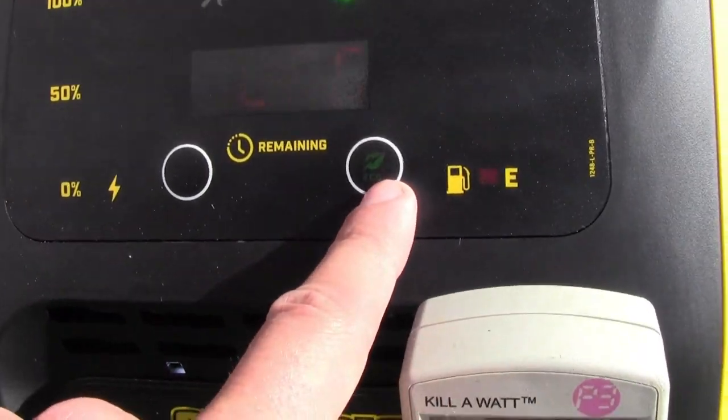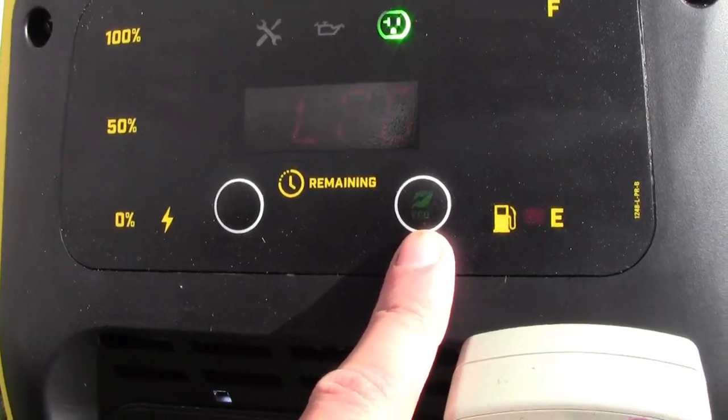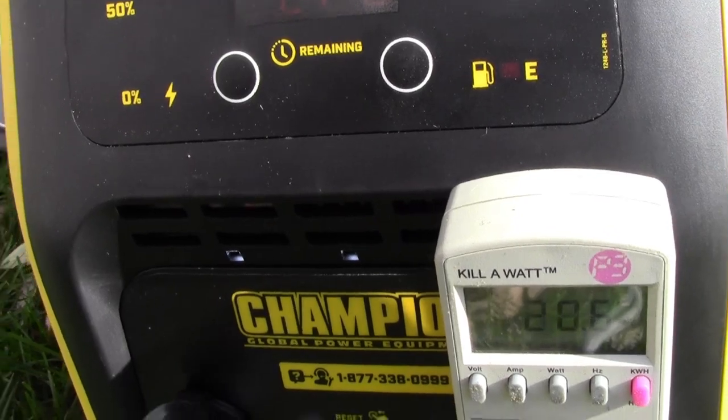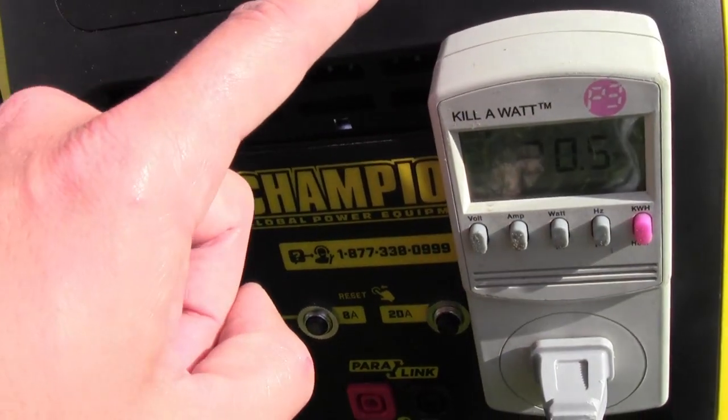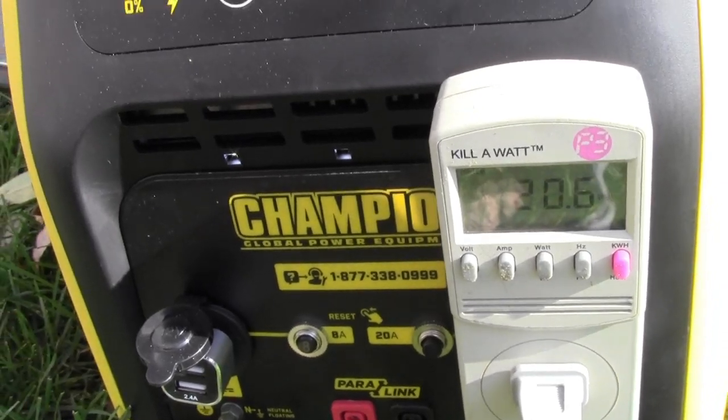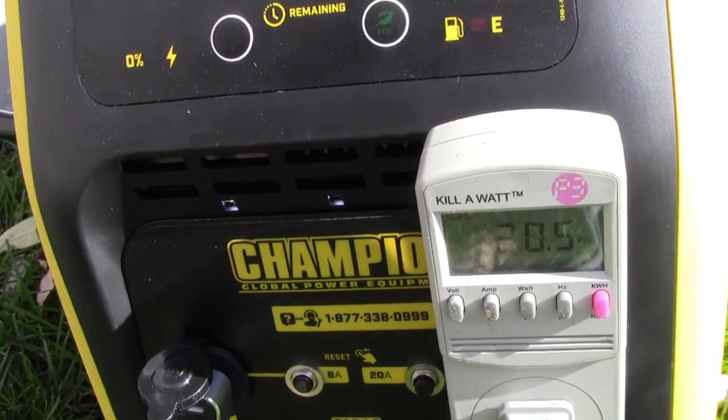We were in economy mode there too — so it's in economy mode. Now if I take it off, you can hear it ramp up a bit. If you're only using a little bit of power like we are right now, I would just leave it in that economy mode. It works pretty good.